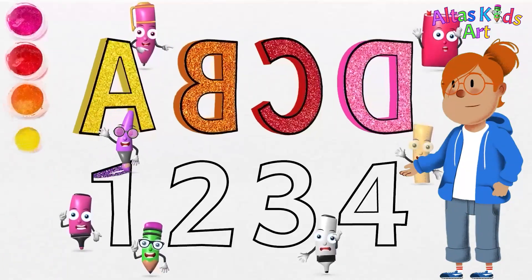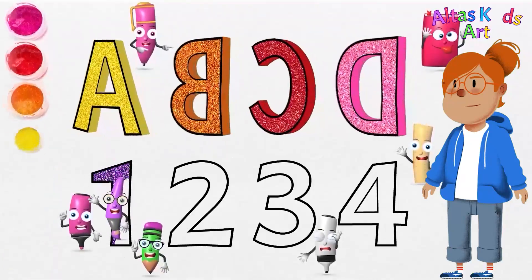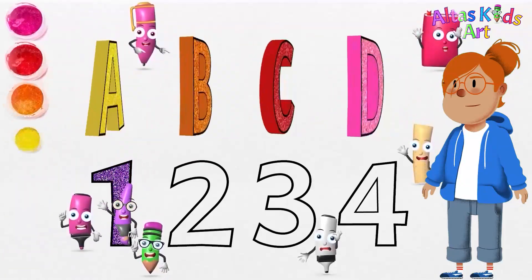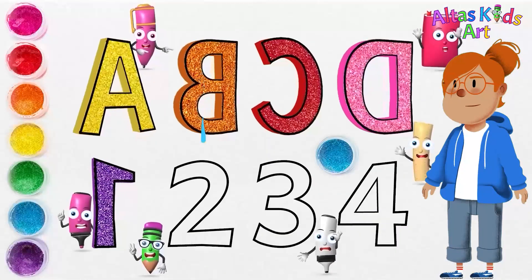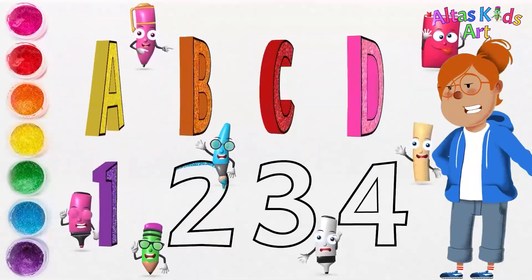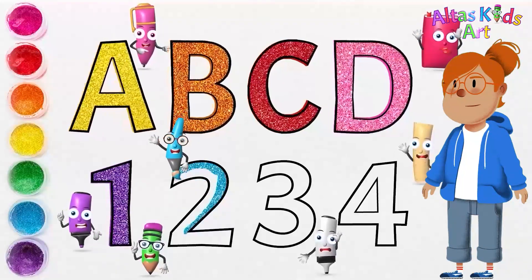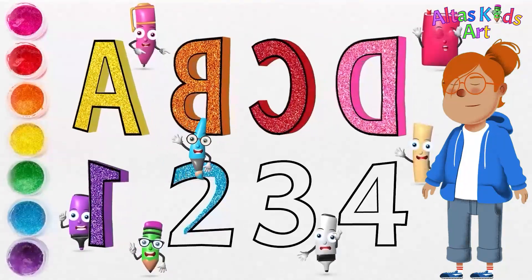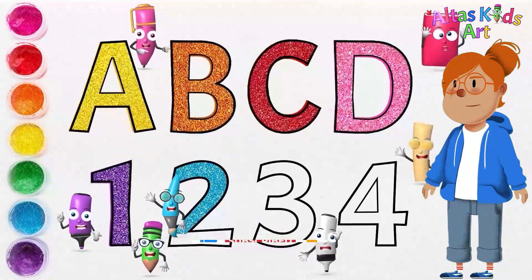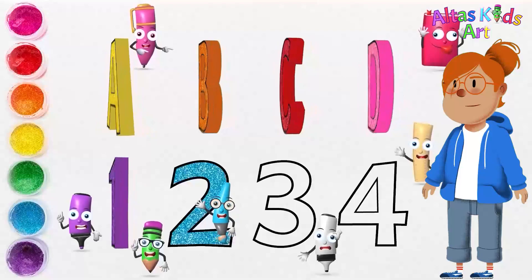We're going to use purple for the number one. A, B, C, D, E, F, G, H, I, J, K, L, M, N, O, P, Q, R, S, T, U, V, W, X, Y, Z. Now I know my ABCs! Next, we're going to use blue for the number two.